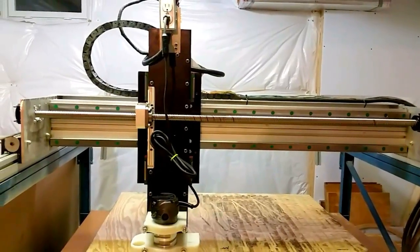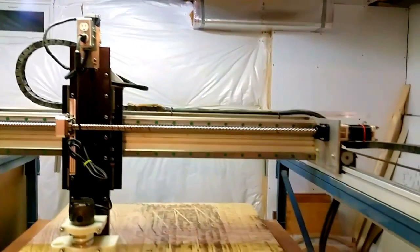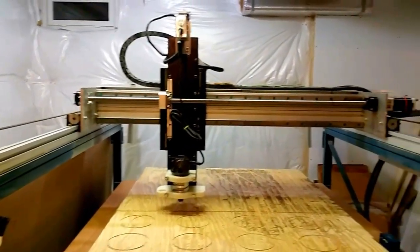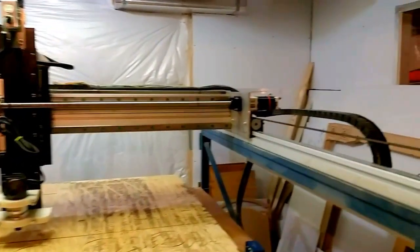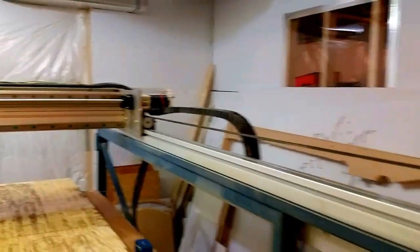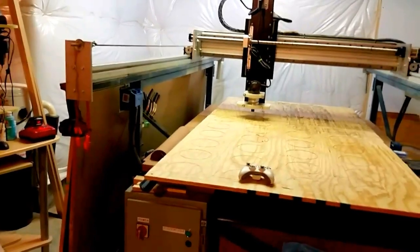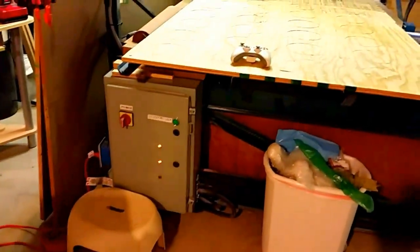I just completed a project on the CNC. This is version 2. The first one was all MDF construction, MDF table. This one here, the main difference that made this a version 2 is the metal frame and actual electronics cabinet.